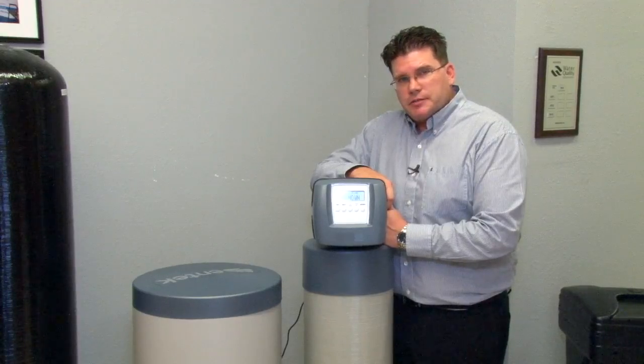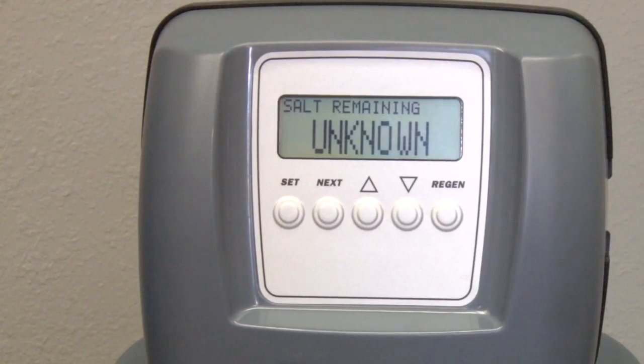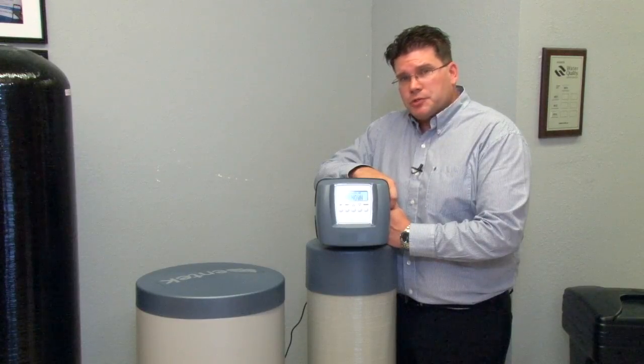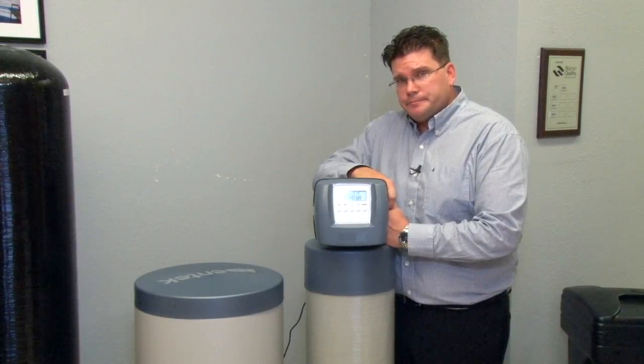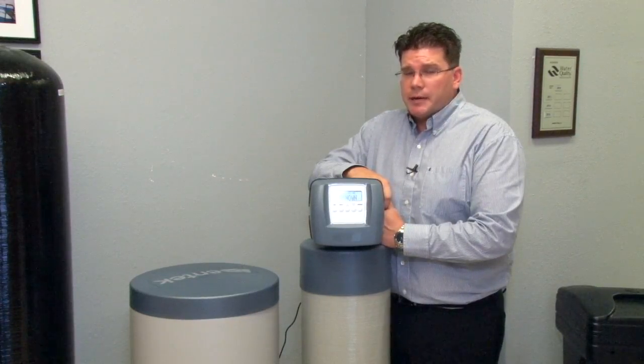Beginning with the programming settings, you'll notice when you first plug the valve in, 'salt remaining unknown' will be on the screen. One of the valve's unique features is the ability to keep track of salt usage while being used as a softener. This does require the homeowner to enter a salt value every time they add salt.